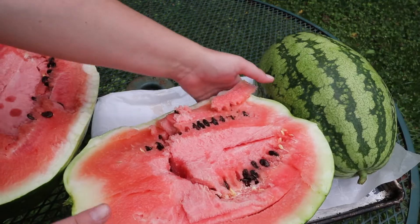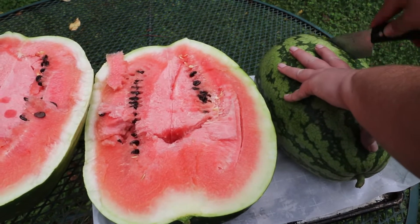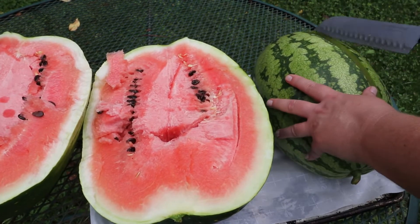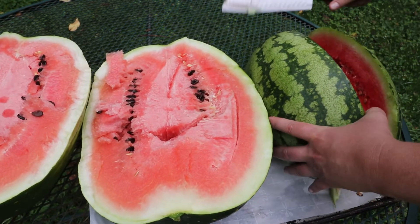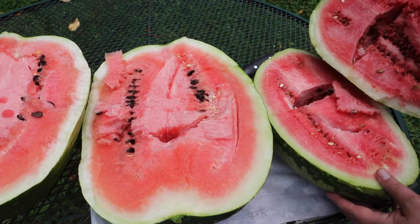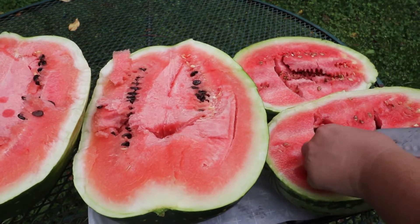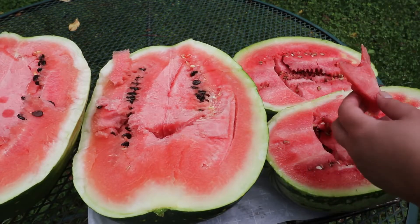So let's cut open the next one. I think this one is looking nice on the inside — we'll see. This one does have a little hollow spot in it, but it looks really good. Tastes really good. This variety is so good; I don't think I have found a better one. Congo is pretty good too, but I don't think anything beats this one.